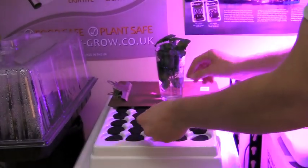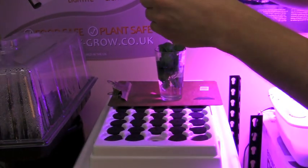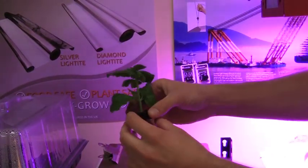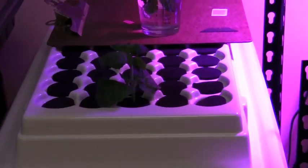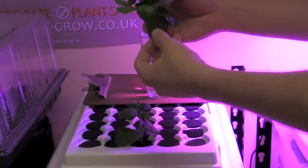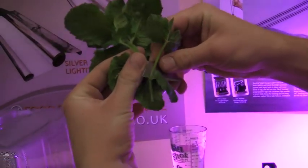We take one of these neoprene inserts that open up like so, and we take our cutting and make it so that the node we just snipped off is below and exposed to the rooting solution and hormones. We simply just place it in our cloning machine. For our next cut, we will just show you one more time — snipping off these excess nodes so that they can be placed into the cloner.